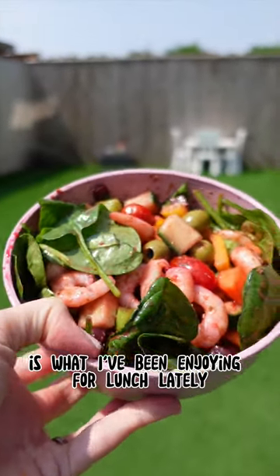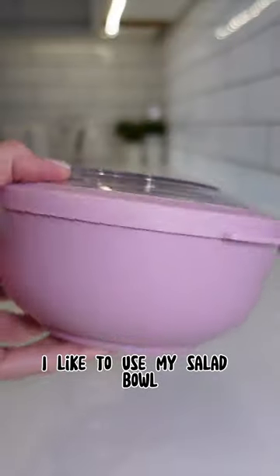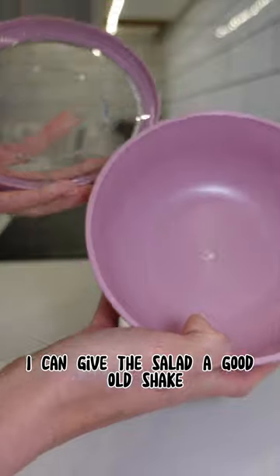This summer salad is what I've been enjoying for lunch lately and it's absolutely delicious. I like to use my salad bowl because it's got a lid, I can give the salad a good old shake.